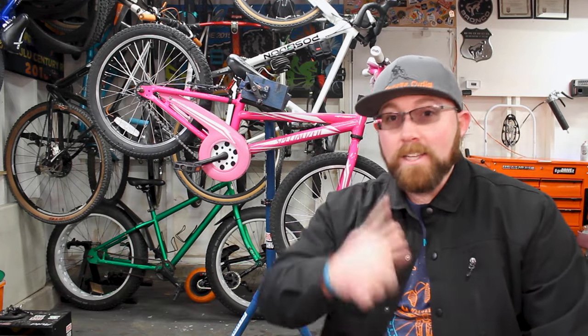Alright, what's going on today YouTube? Welcome back to your favorite cyclist YouTube channel. This week we're talking about coaster brakes and why they come on so many bikes.